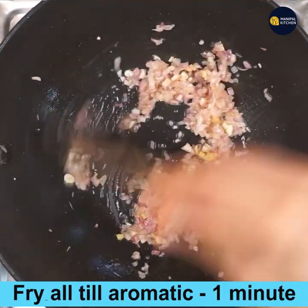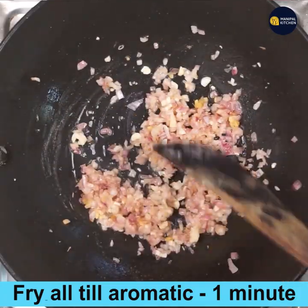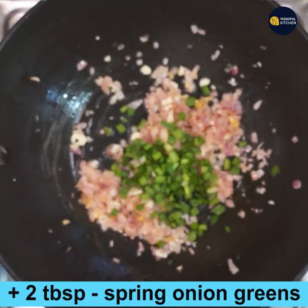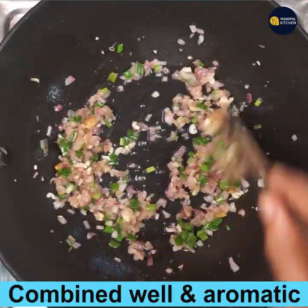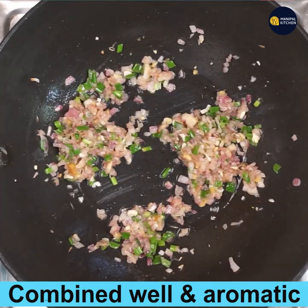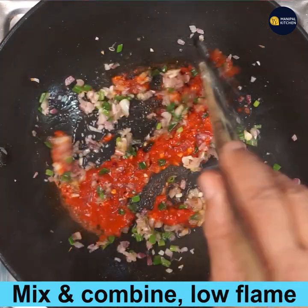Fry on low flame for about one minute until everything turns aromatic. Now add two tablespoons of spring onion greens, mix and stir till combined and just wilted. Once aromatic and cooked, add the ground chutney — about two tablespoons — and mix on low flame till colorful and aromatic.